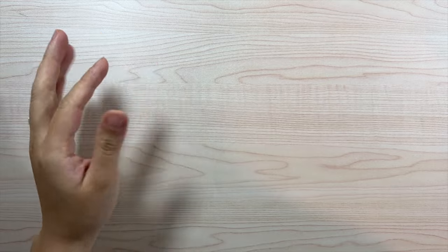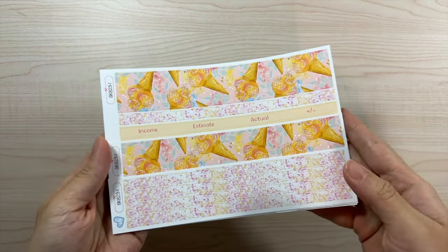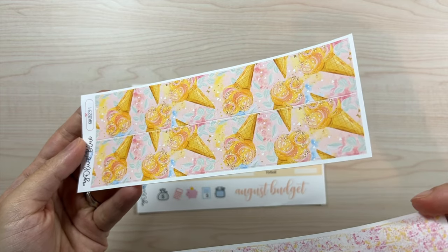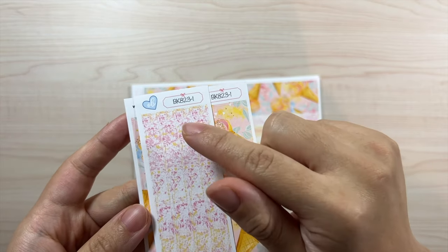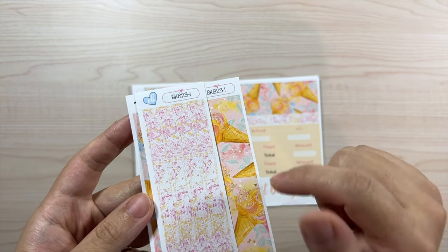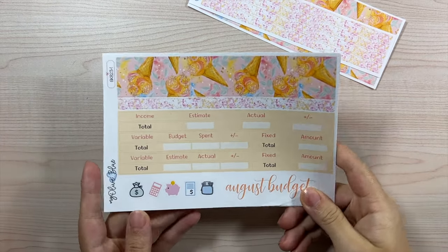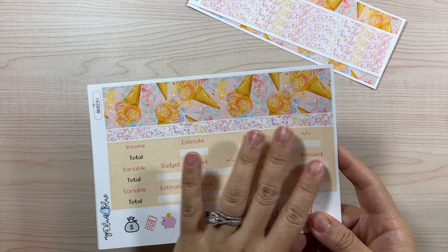Let's go ahead and start with design one for August, which is this beautiful ice cream design — it is so cute. As always, we have the thin washi add-on and also the thick washi if you need more of either. The naming convention is BK 823 for August 2023, design one. Then as usual, we have our budget kit version one.